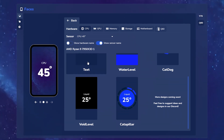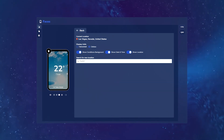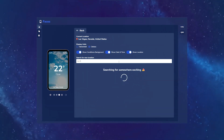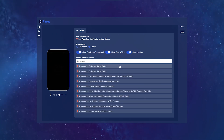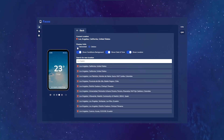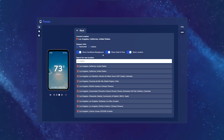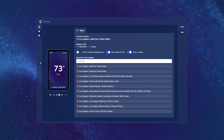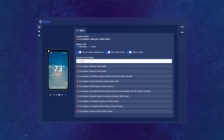Next we have the weather widget. Here you can pick your location, change your display units, as well as show various information on the screen. So let's say we're in Los Angeles, which is where Height HQ is located — click on that and it automatically updates the location based off our weather API. Let's change it to Fahrenheit. You can enable and disable the conditions showing in the background, toggle showing the date and time at the very top of the screen, and also turn the location on and off at the bottom of the display.